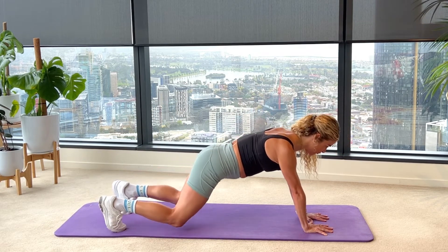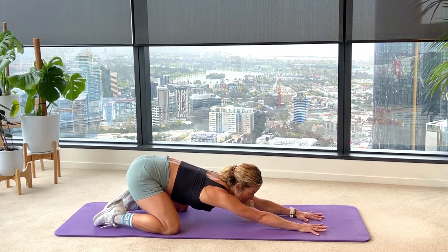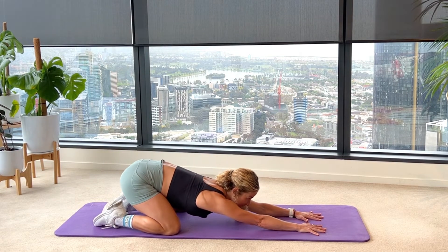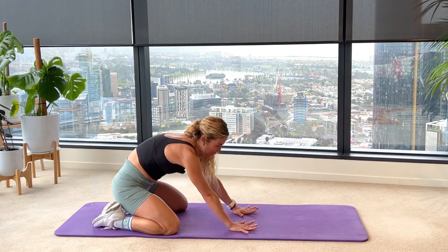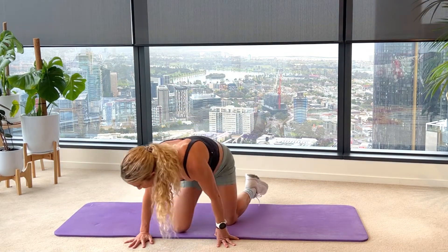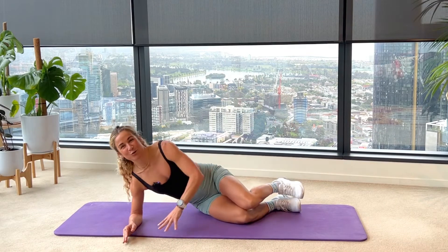Toes come down, knees drop, tailbone back to your heels, stretch your hands forwards. Just go for a little child's pose, a little sway side to side, release your shoulders — you're here for three, two, one. Walk your hands back to your knees, dust it off, and come straight onto your right side. We're going to even up that thoracic twist and the glute med stability.